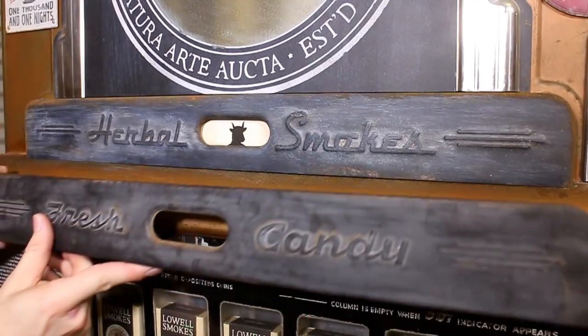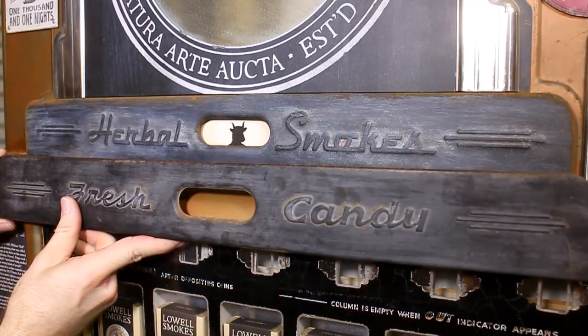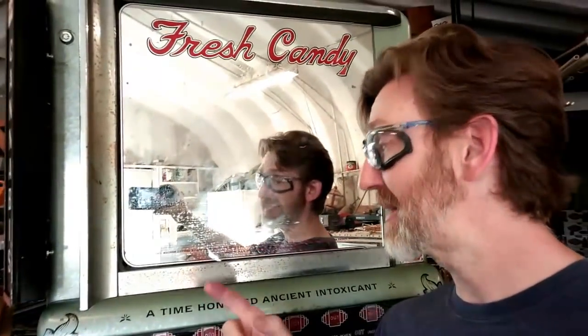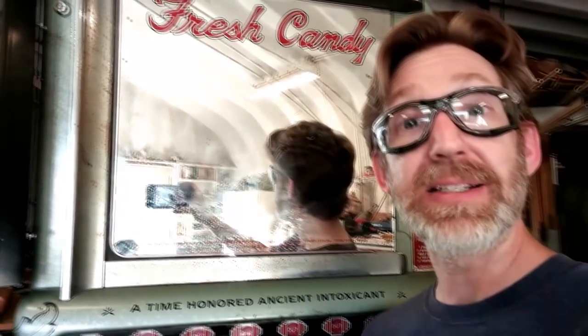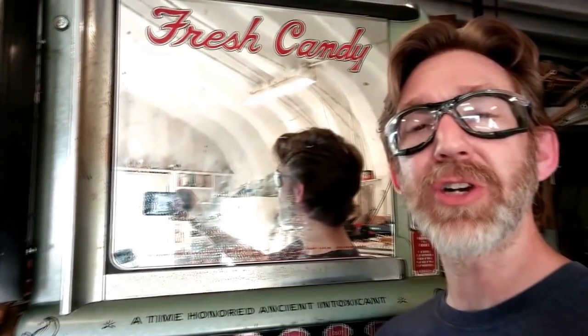In a previous video, I recreated an old embossed metal plaque out of cardstock and epoxy. And as some of you may already know, I've been working on a second machine, and I've been tasked with creating a similar plaque to go right here. But this metal looks a lot different than last time, and I have a CNC machine now, so I'm going to try something different this time. Let's get started.